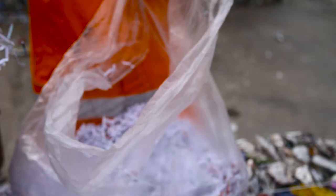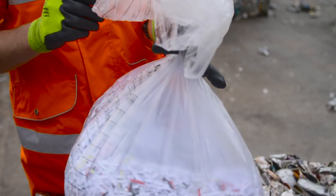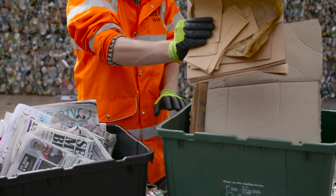Shredded paper should be put into a carrier bag with the end twisted, as we can get to it easier and it doesn't cause a mess. It may be confusing, but brown paper and brown envelopes go into the green recycling box.